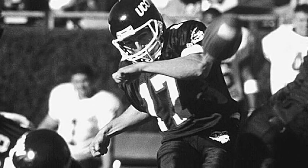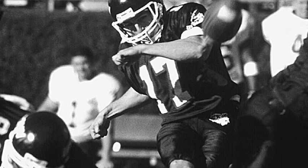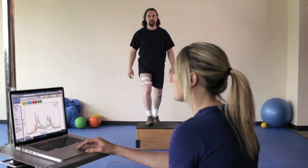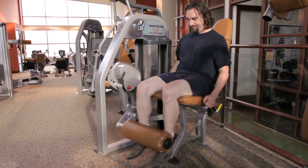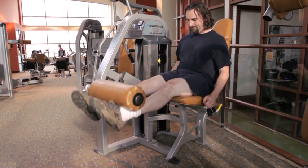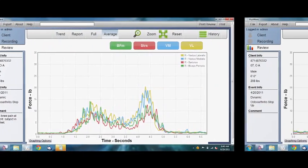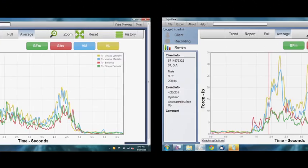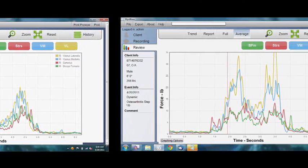Jonathan is a former football player who struggled to climb stairs due to chronic knee pain. He was tested using Myowave technology and began an exercise routine based on his results. These Myowave printouts that represent the before and after picture of his muscle balance ratio clearly show how his efforts made a difference in only three weeks.